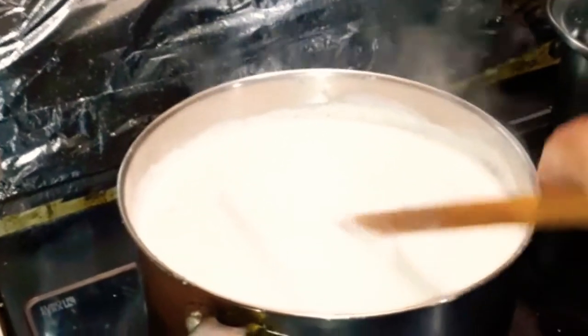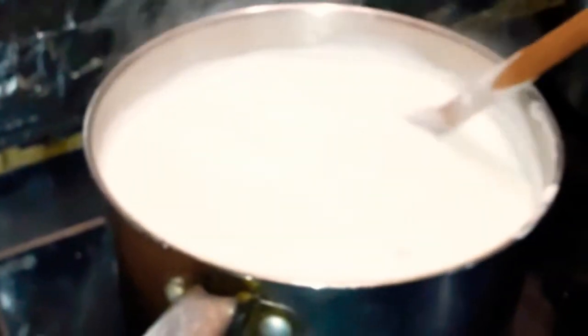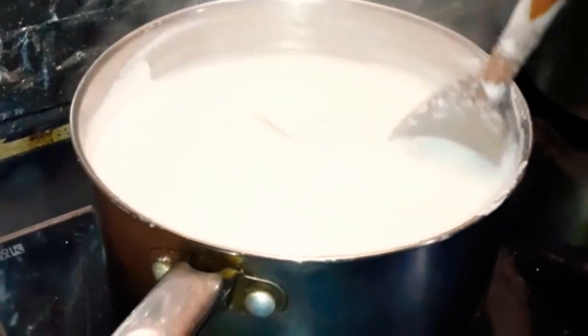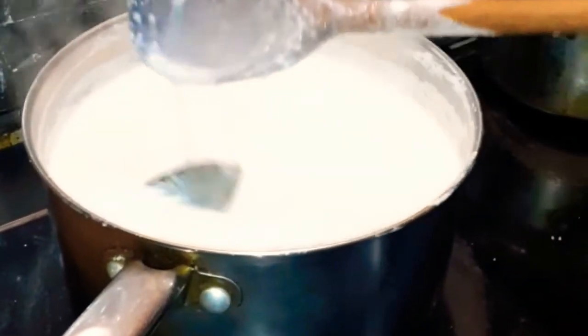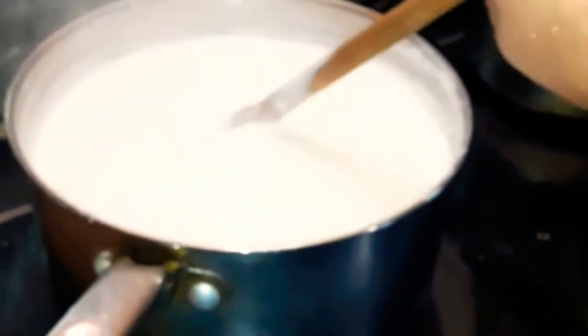Now, after you see the water is boiled, at that time you just put in the soaked rice. In the pot, you just keep mixing, mixing, mixing, and it will slowly, slowly start to boil.